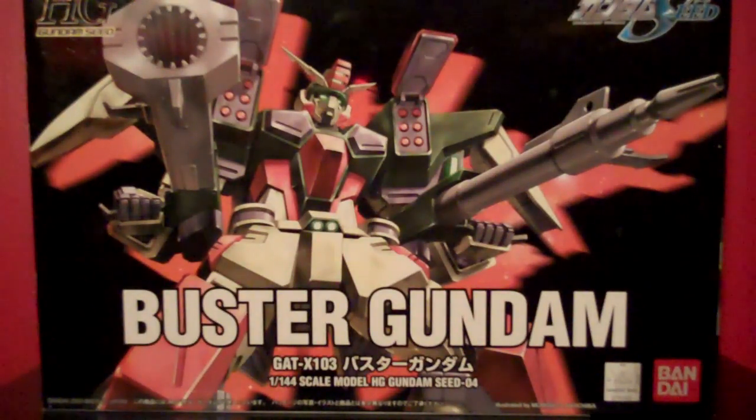You got a nice shot of the Buster Gundam on the front with both of his weapons deployed and the missile pods open. Taking a look at the side, you've got front and back shots, some action poses, and the Buster Gundam again on the side.